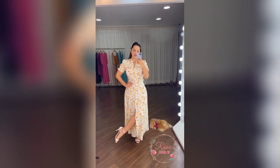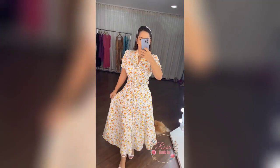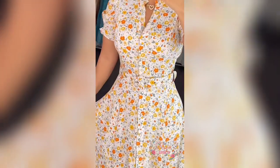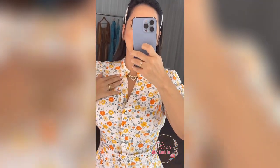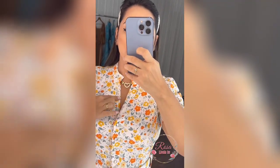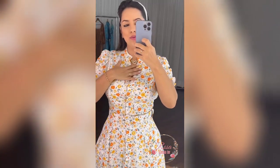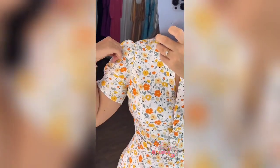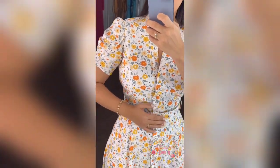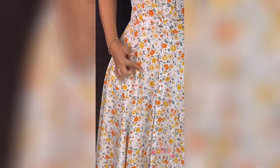É muito perfeito. Olha, o comprimento é super midi. Olha que lindo, gente. Deixa eu mostrar a modelagem pra vocês. Aqui tem essa gola super romântica. Ela já fica assim com esse Vzinho, pra dar um frescor. A manguinha é uma manguinha nova — ela tem um lasteque só no meio dela. Olha que linda, super confortável. Tem esse cinto na cintura e um bolso de recorte aqui.